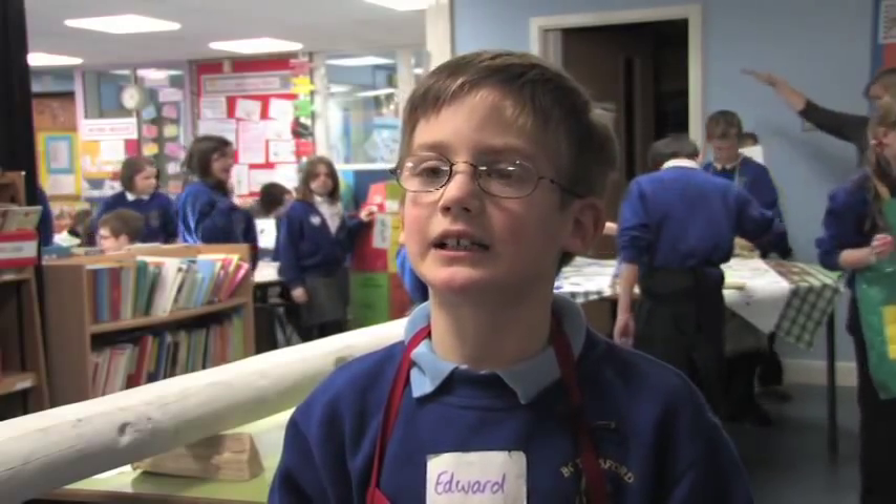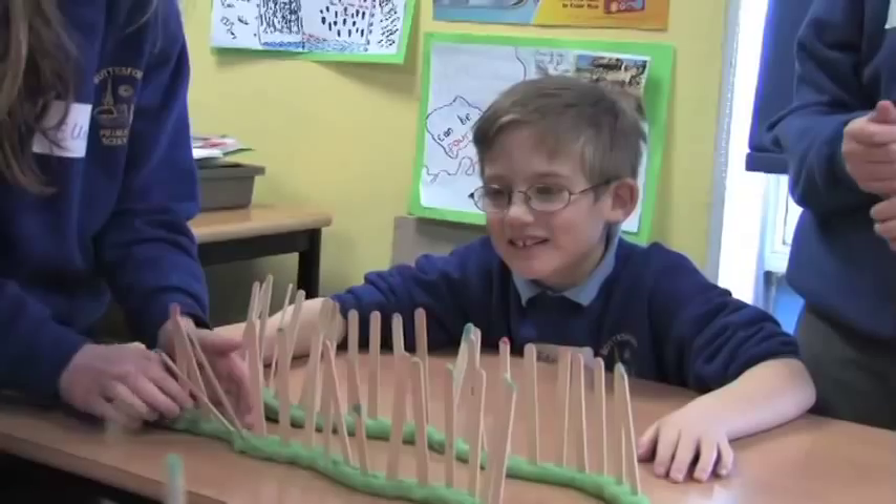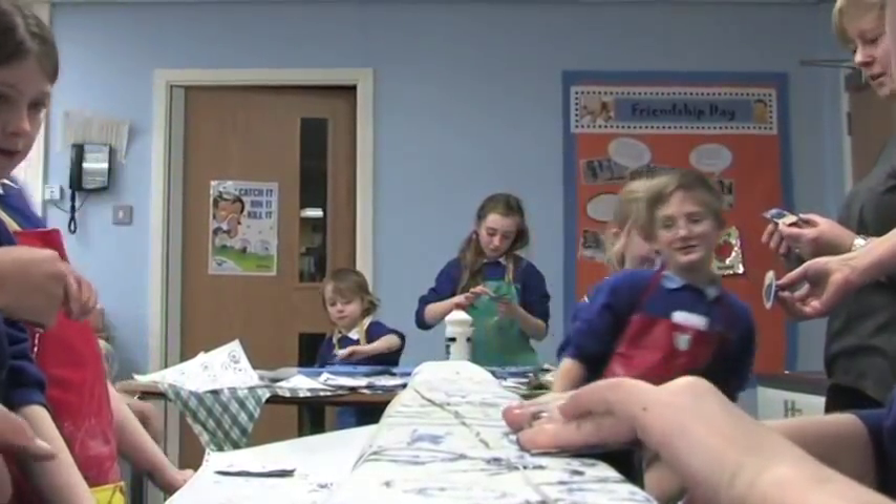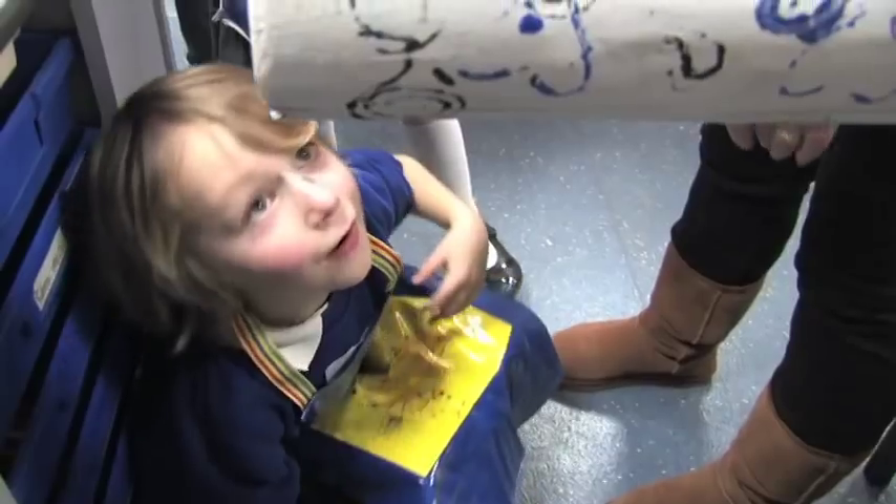Art can be different things, like tearing up paper and making shapes, like we're doing now. Sculpting is a kind of art — I never knew that and now I do. I'm really excited about it, I'm really pleased to be doing it, and we're getting on really well and I'm really, really happy.